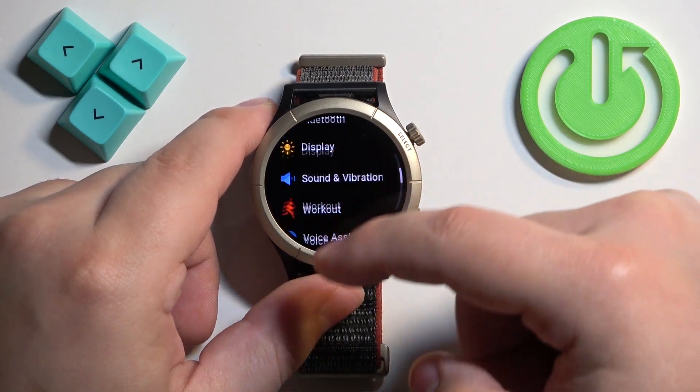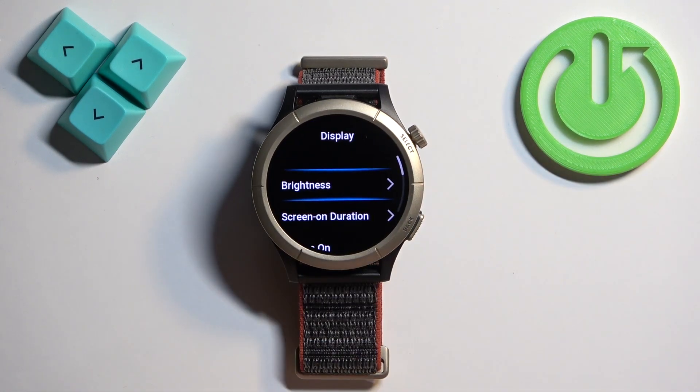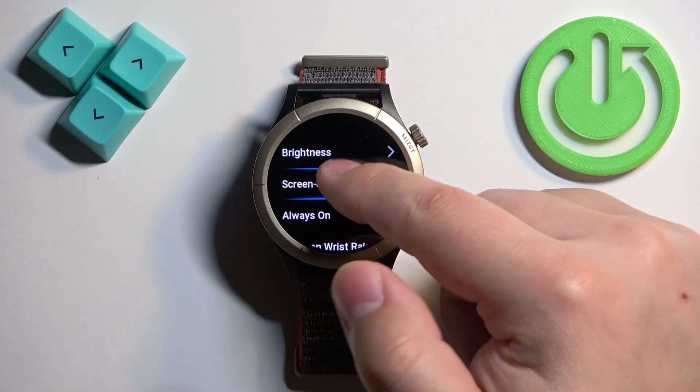In settings, find the option called Display and once you find it, tap on it. Here, find the option called Screen On Duration and once you find it, tap on it.